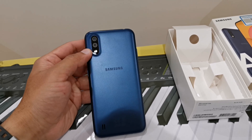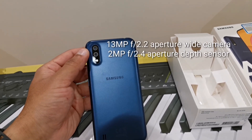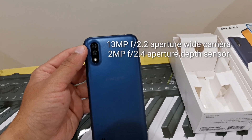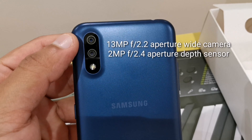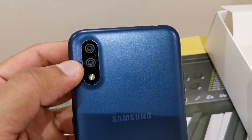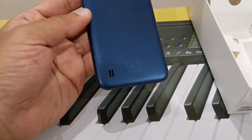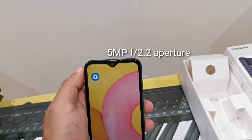The back camera is a dual camera. It is a 13 megapixel, F2.2 aperture value, and a depth sensor camera. It also has a flash and a speaker. The front camera is 5 megapixel with an F2.2 aperture value.